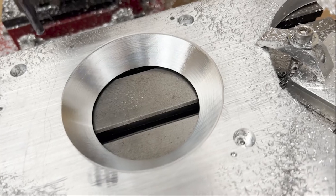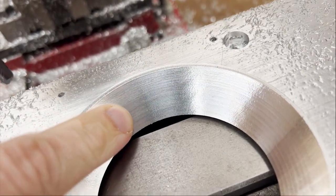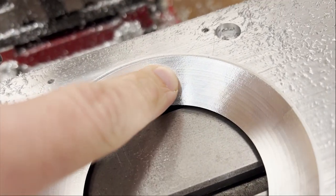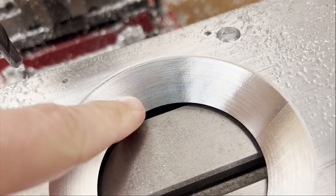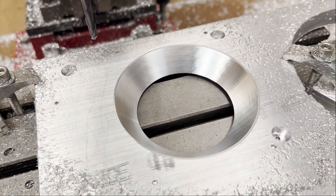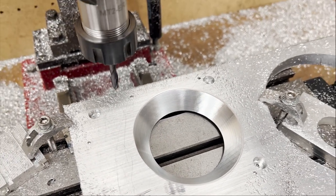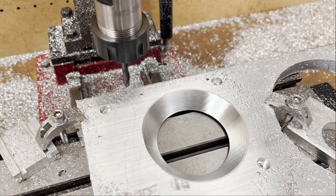Wow, would you just look at that. I never expected to get that kind of surface finish — that's beautiful. That's freaking beautiful. I'd say that turned out pretty good. Time to change this tool out one more time and I'll be cutting the outside profile.